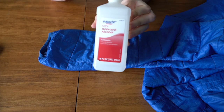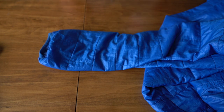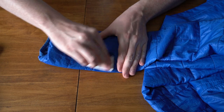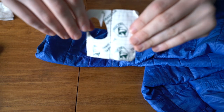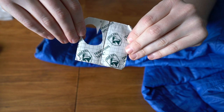Next you will want to clean the area, removing any dirt or oil that will stop the patch from sticking as well as it should. I am using rubbing alcohol. After the area is clean, you need to wait until it's completely dry. Now that it is dry, you will want to grab your patch. In this case I will be using Tenacious Tape.